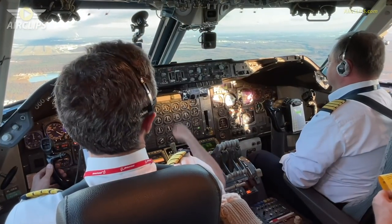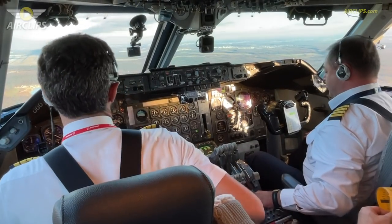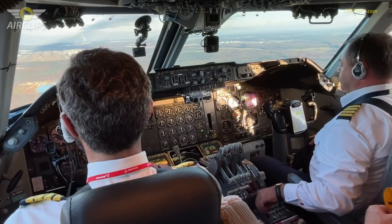Landing checklist. Clear to land, right? Clear to land. Landing checklist complete. Ignition. Fly start set.